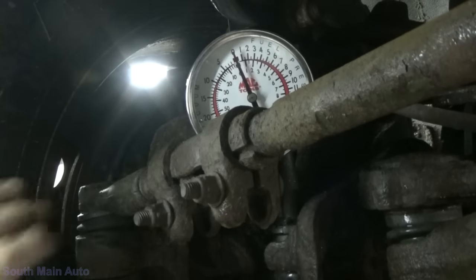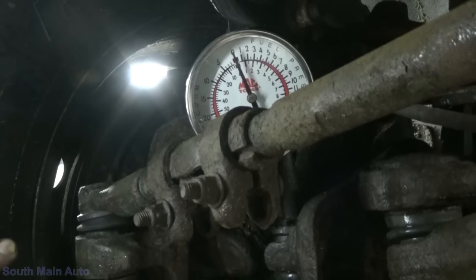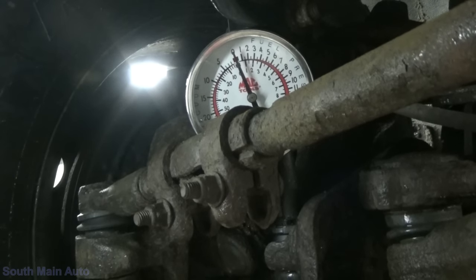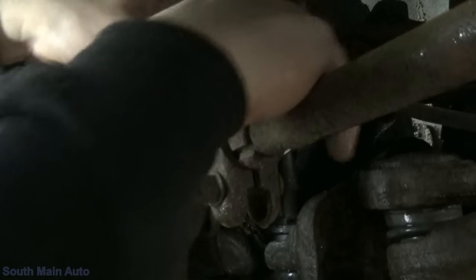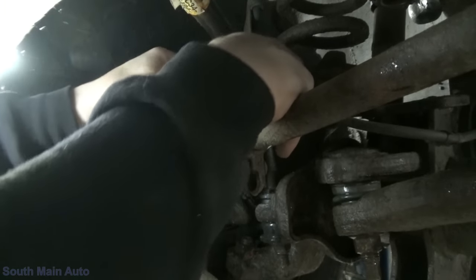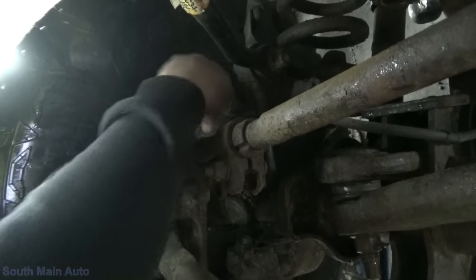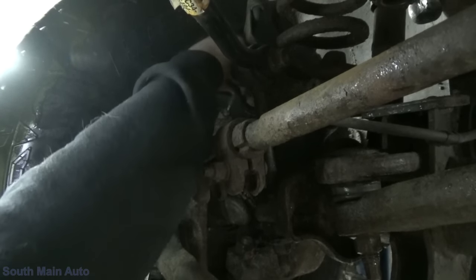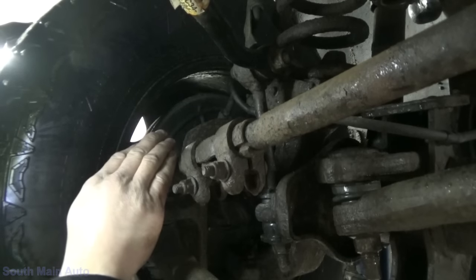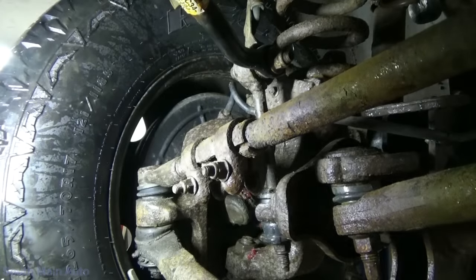So theoretically, if we had the hub hooked up it would be disengaging the hub. And I think after a little while that'll put it back to zero. So technically, like I said, if things were hooked up our hub would have just disengaged. We know electronically everything is working — our vacuum's all working. It appears that full manifold vacuum, or thereabouts, is what it takes to engage the hub. And then a certain amount of time after we shut the four-wheel drive off, that's when we get that reduced vacuum — about six inches — to disengage the hub.